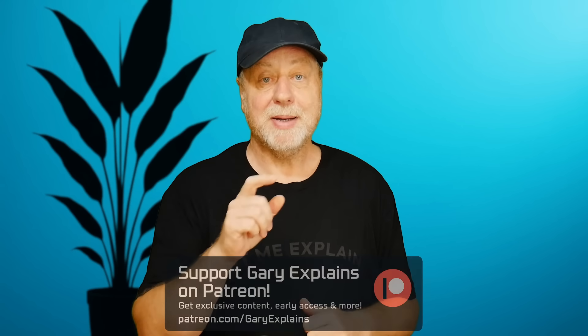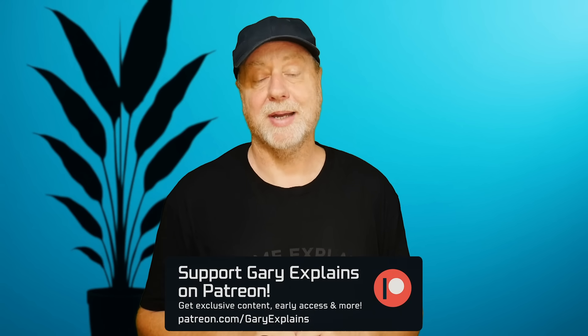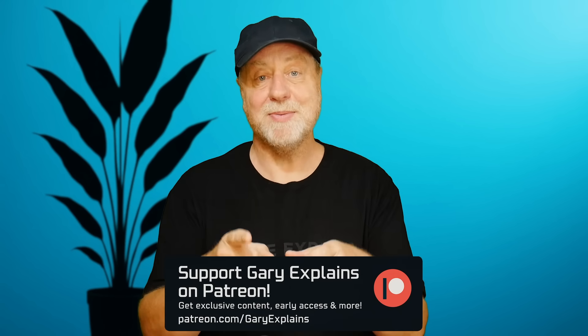I'd love to hear your thoughts. Is the price — one or two dollars — the most important thing for you? Or is it power efficiency, computing power, or the ecosystem? What is it that you look for the most? Do tell me in the comments below. My name is Gary Sims, this is Gary Explains. I really hope you enjoyed this video. If you did, please give it a thumbs up, subscribe to the channel, and check out my Patreon page.